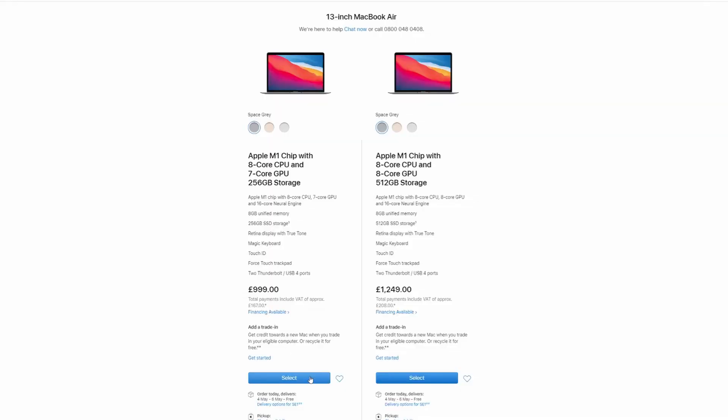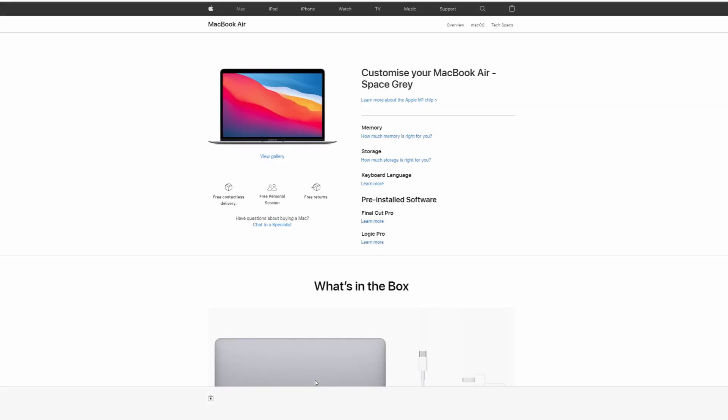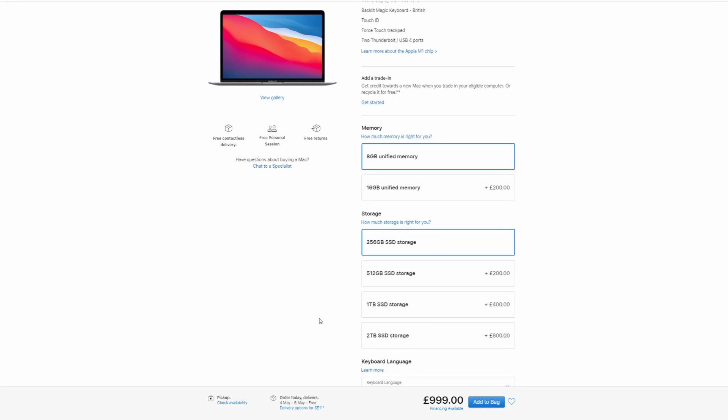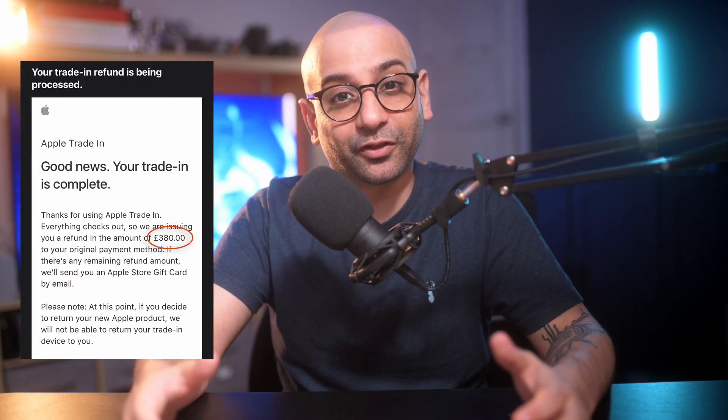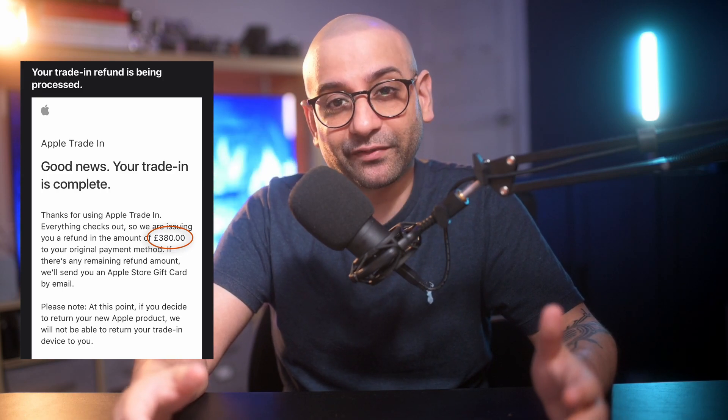Just to clarify, I purchased an entry-level model — the 256 gigabytes and 8 gigabytes RAM. I managed to pick it up for about 619 pounds, and this is only because I traded in my 15-inch MacBook Pro for 380 pounds, which I purchased at the end of 2015. If you're looking to do the same, I recommend you take advantage of Apple's trade-in scheme because you'll be surprised how much money you could save.